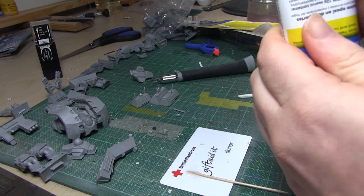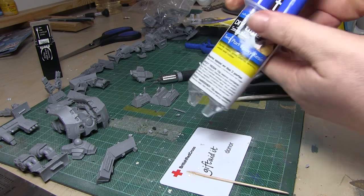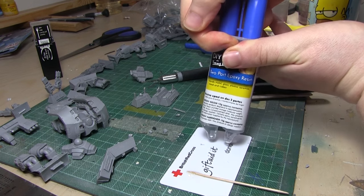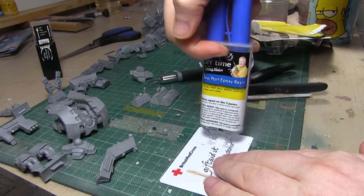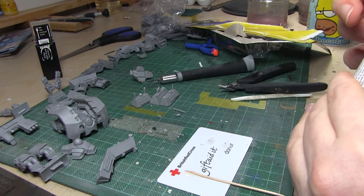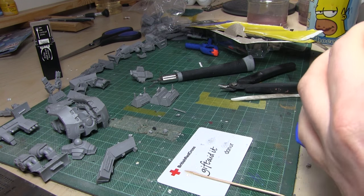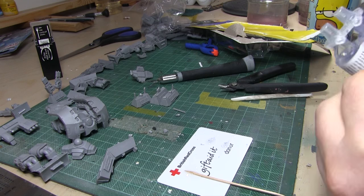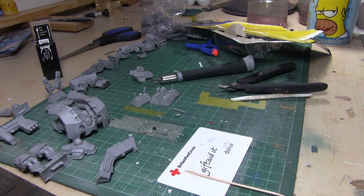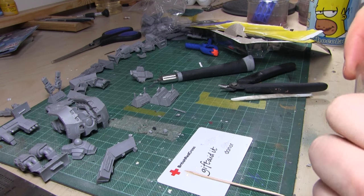Just cut off the cap and squeeze out the required amount — roughly the same amount I used with the other one. Always try and find your cap if you can on a pigsty of a desk. One top tip: store it upright so the air bubbles go to the top and it doesn't dry at the top — something I learned from reading the instructions, shocker!